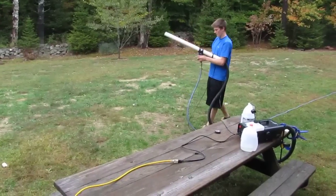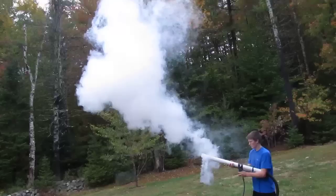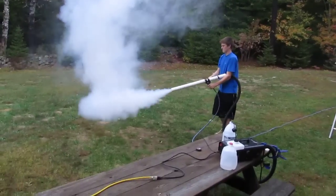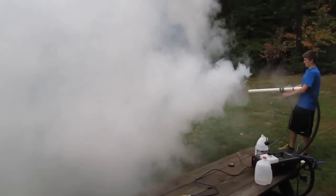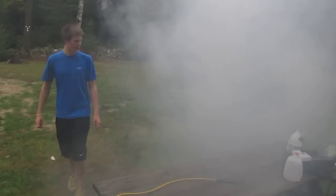Now I'm just going to show you fog first without air — so just no air. Now this is with air. You can see how the air really puts it out there and just creates a better, high-quality fog and really fills up whatever you're doing real quick. It's a good Halloween setup if you want to put fog in a certain area or spray it at the trick-or-treaters.